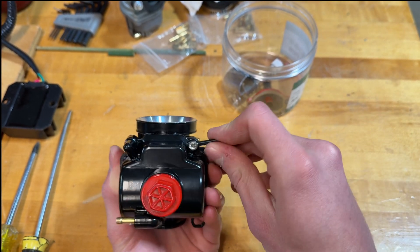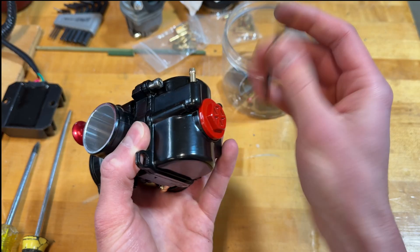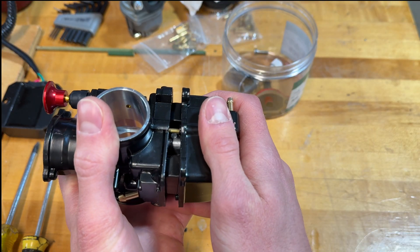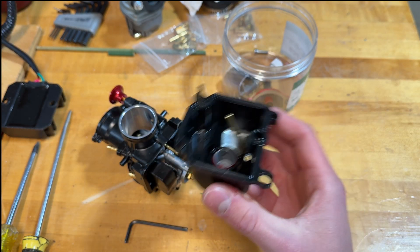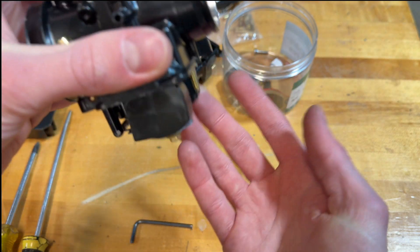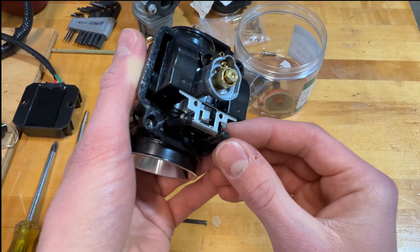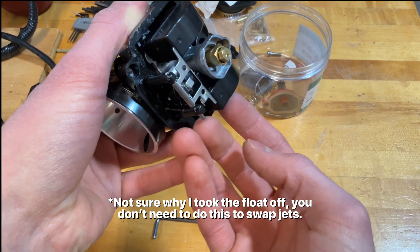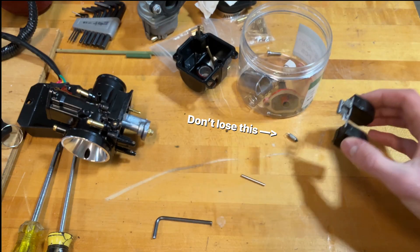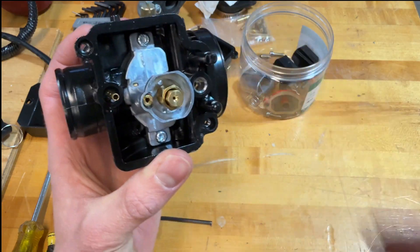Next up is the carburetor bowl — use your 2.5mm Allen to remove it. This is the bowl of the carburetor. This is your float — the carburetor float — and this is how it knows when to stop adding fuel. The float is held on by a little pin; pull that out and set it aside. Now with everything apart, you can see you have your pilot jet and the main jet.